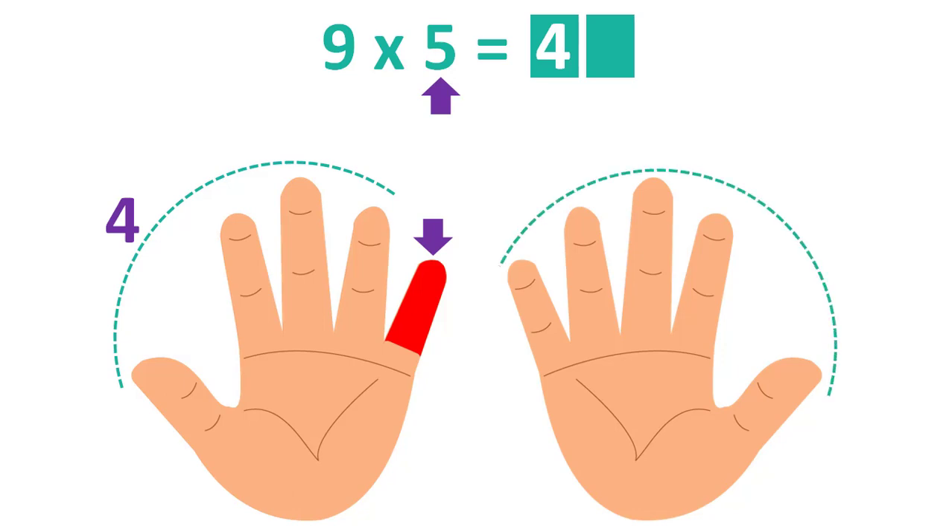Count the fingers that are to the right of the labeled finger: 5. This will be the second number. The answer is 45.